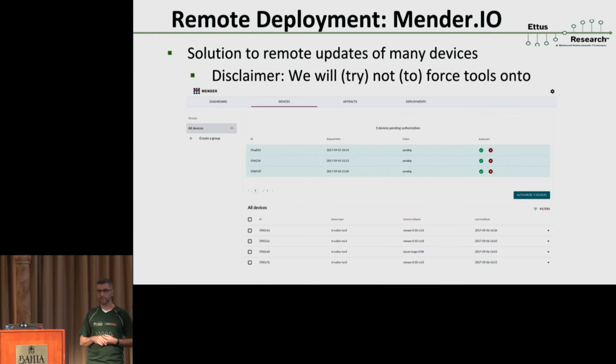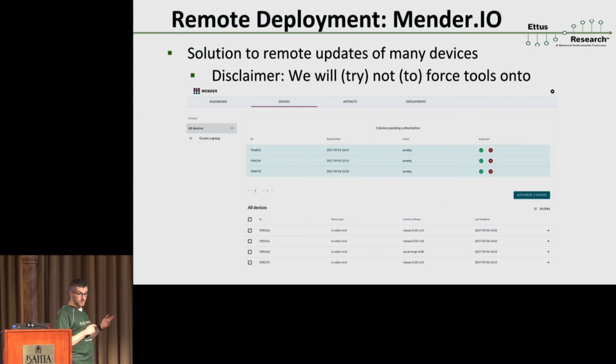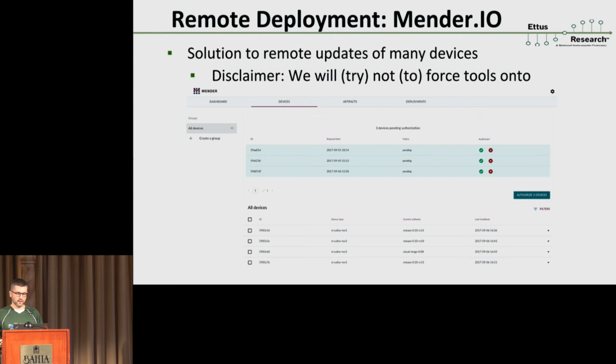Unlike the X310, updating these devices is also more complicated. On the X310, updating was as simple as loading a new bitstream and storing it on persistent memory on the device. But these devices have a full-blown operating system with hundreds of configuration files, and also a microcontroller that needs to be updated — not even speaking of the FPGA yet. So we need a solid solution for how to do that.